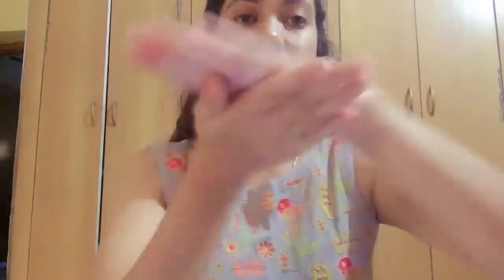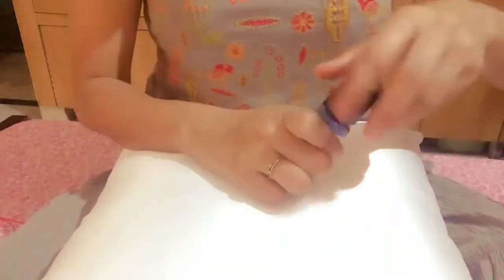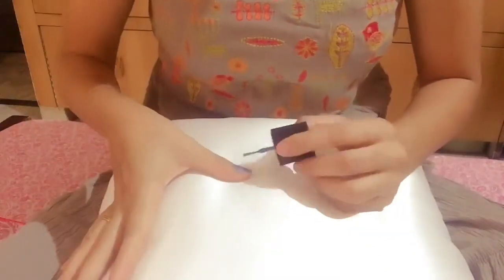Now you can see that my hands are dry and the pack is done. My hands are now clean and bright. When I touched my hands, it was such a smooth feeling. Now put any body lotion or moisturizer on your hands. This is a very important step — after washing, your hands will be dry, so apply any moisturizer or body lotion on your hands.